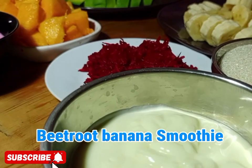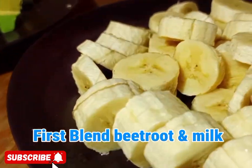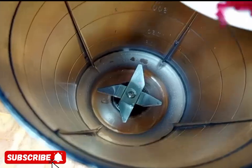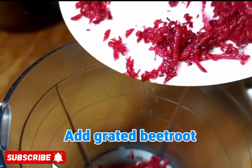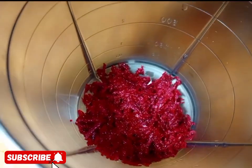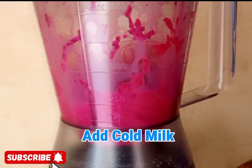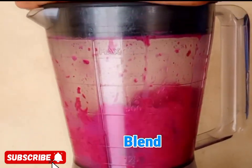We are going to first make beetroot banana smoothie. In our blender we are going to add grated beetroot. After applying the grated beetroot, we are going to add cold milk, then we blend.